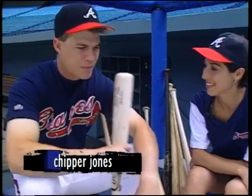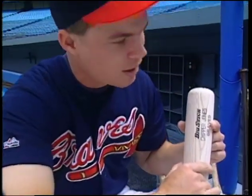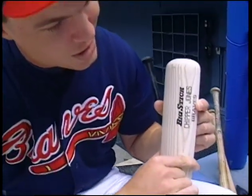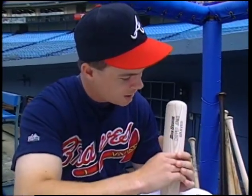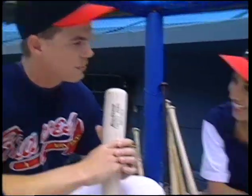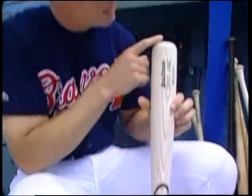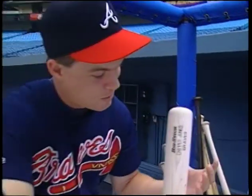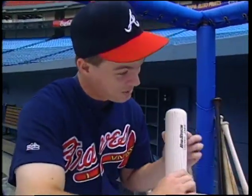So Chipper, what can you tell us about the sweet spot on a bat? Well, it's about three or four inches right in the middle of the bat where, when you hit it in those three or four inches, the ball really jumps off your bat well. If you don't hit there, the ball doesn't travel nearly as far. Obviously, when you hit the ball down by the trademark or at the end, the bat breaks and you'll be feeling it for a couple innings. Why does one part of a bat work better than another? Well, because it's the sweet spot. Yeah, but why? Well, I don't know — it's just the sweet spot.